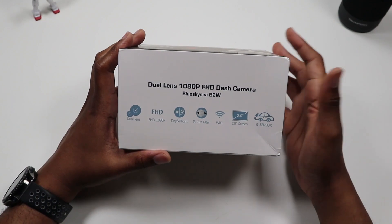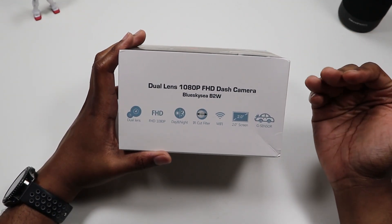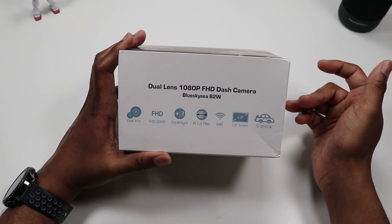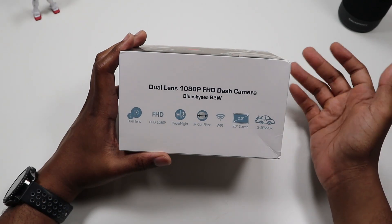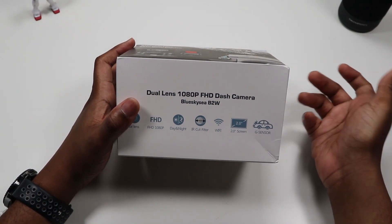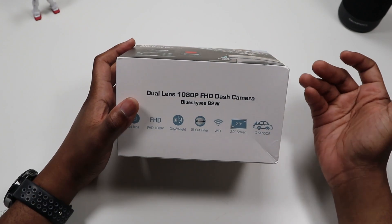This shoots in 1080p. It has a day and night mode to help with glare and everything like that. It also has an IR cut filter, which is supposed to help with the red tinge that some interior dash cams give when viewing at night. And it has Wi-Fi, so you can view the footage directly from your smartphone rather than taking out the SD card and putting it in your phone.